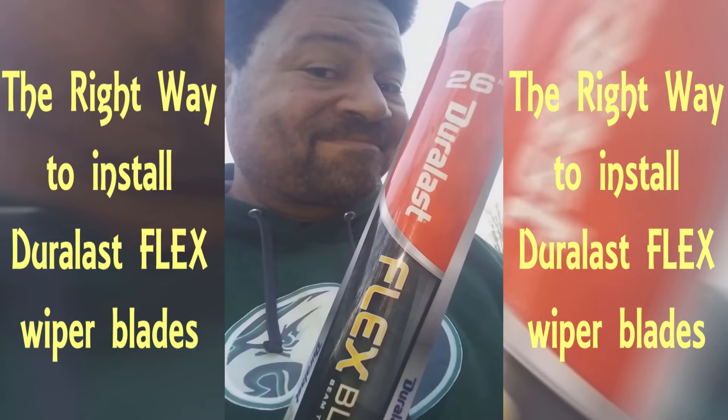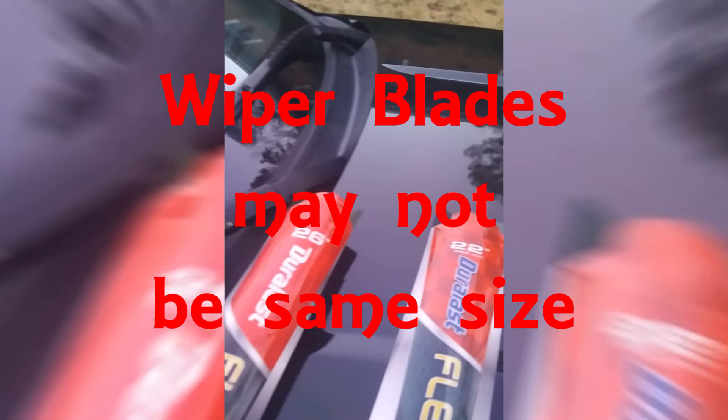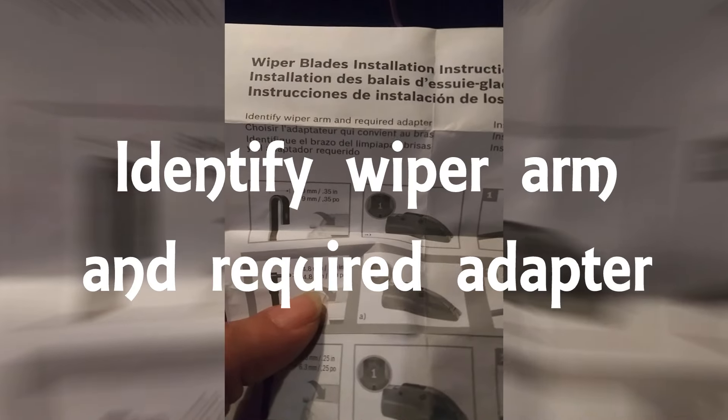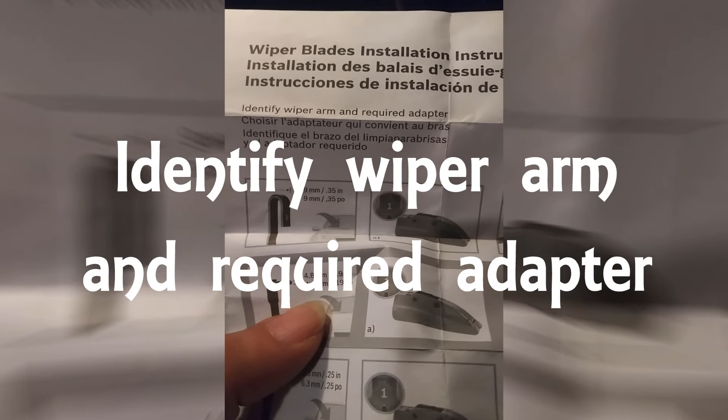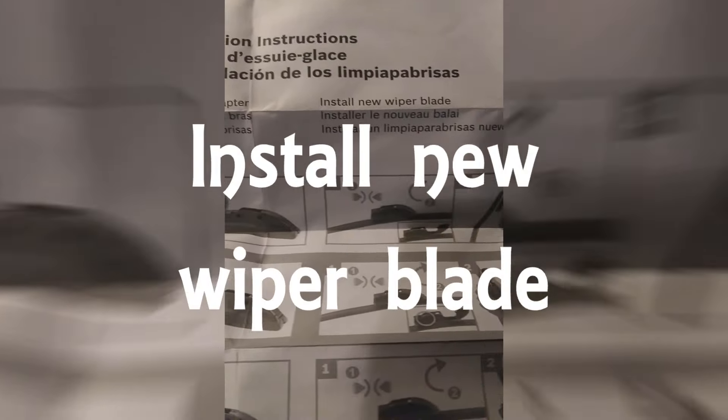This is the right way to install the Doralat Flex. I did not realize that my wiper blades were different sizes, so that's the first thing. They've got all of these languages, but the instructions only say identify wiper arm and required adapter, then install new wiper blade. So I'm going to fill in the blanks. Let's get started.